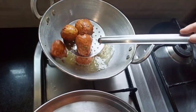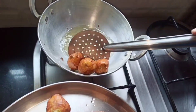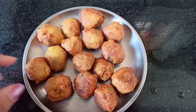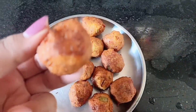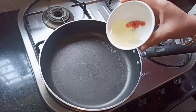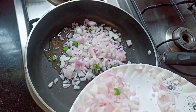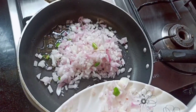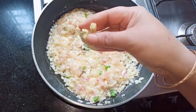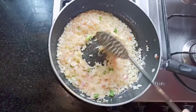Once they turn golden brown, take them out. Our vegetable balls are ready. Now take a wide sauce pan and add oil. Once the oil is hot, add chopped onions and chopped green chilies. Once the onions turn golden brown, add ginger garlic paste.